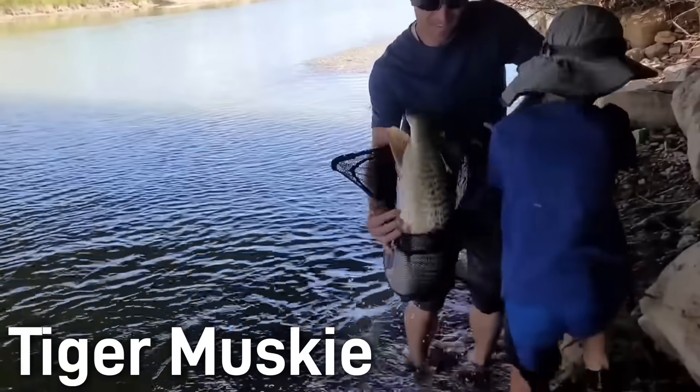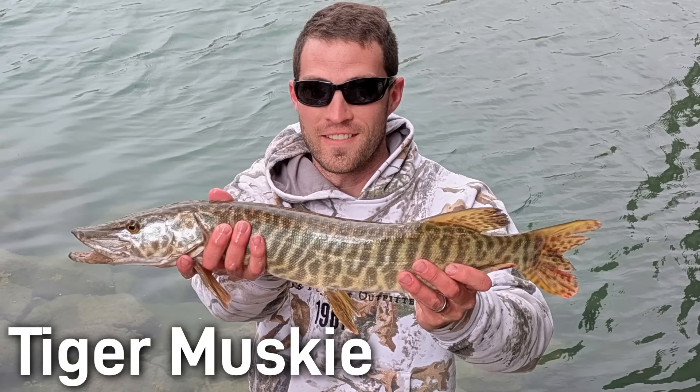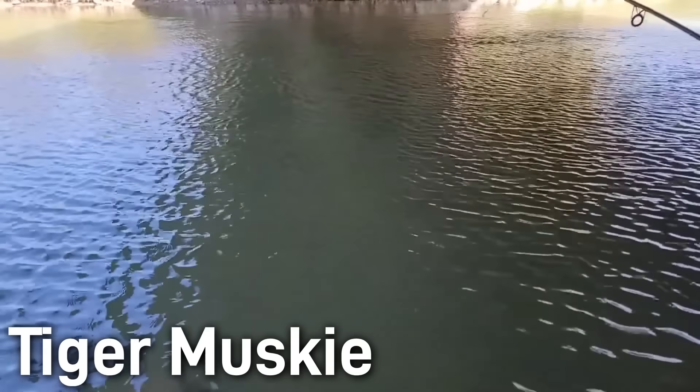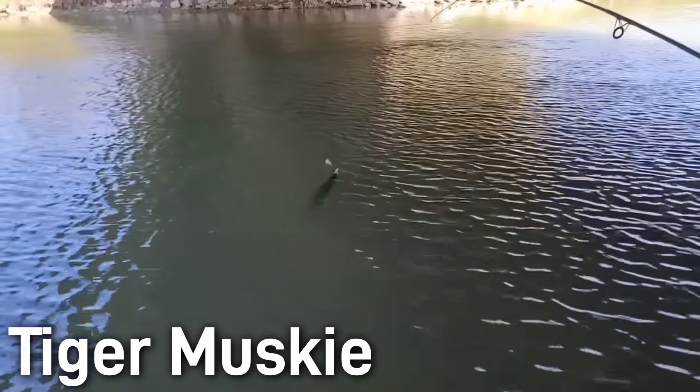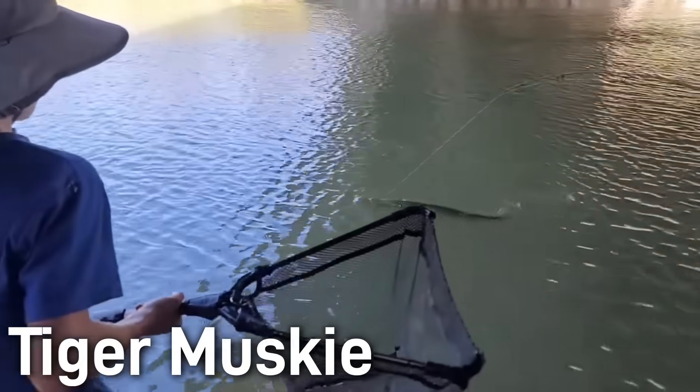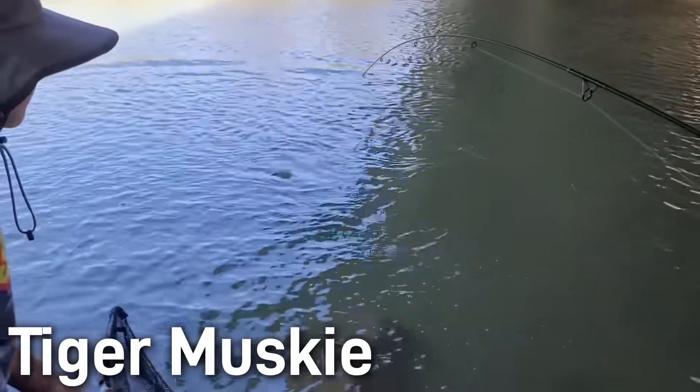Most tiger muskies are caught between 24 to 40 inches long and weigh anywhere from a few pounds to up to 20 pounds or more. Like the muskellunge, however, they are capable of an enormous size — tiger muskies over 50 inches and over 50 pounds have reportedly been caught. Tiger muskies are ambush predators. They lie in weedy cover along drop-offs, waiting to burst out and seize prey with their toothy jaws. They eat anything that can fit down their throat, be it fish, frogs, and even ducklings. They behave much like the pure muskellunge, being mostly inactive in the day and becoming much more active at dusk and dawn. They are often stocked in cold, clear lakes and like cover such as wood, weed beds, or rocks.